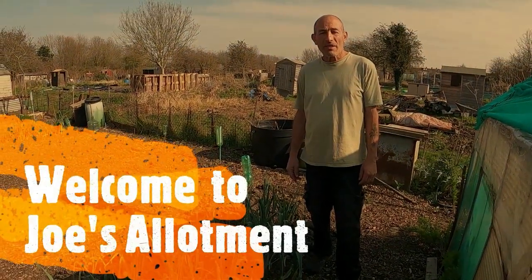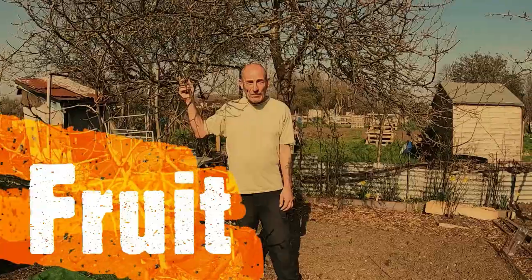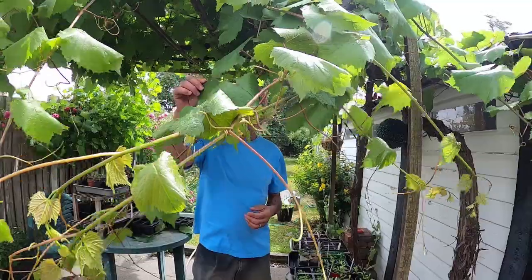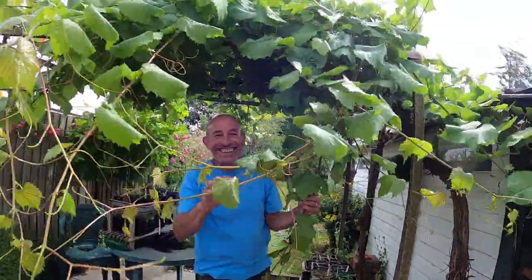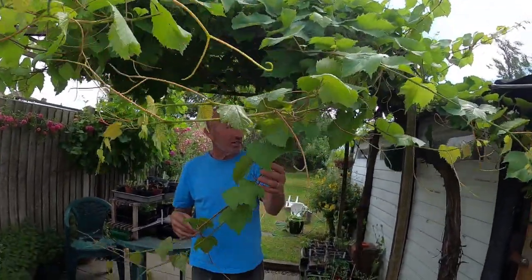Hello, I'm Joe. Welcome to Abo Vegetables, Fruit and Herbs. Welcome back to Joe's Allotment Channel. Today what we're going to be doing is trimming, harvesting, preparing and showing how we store grapevine leaves.